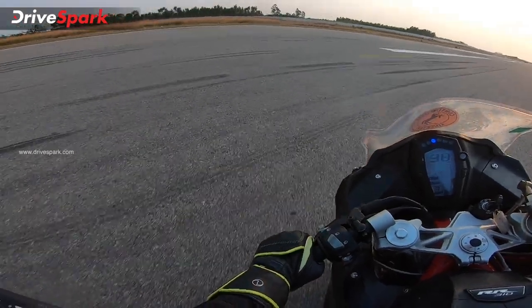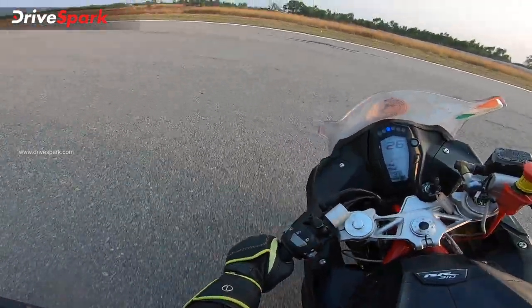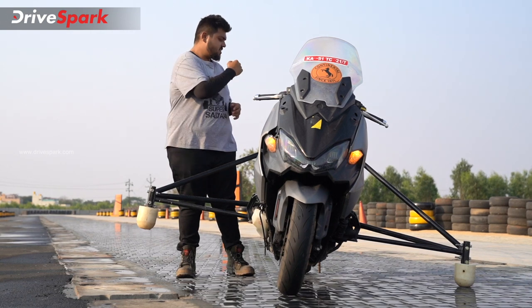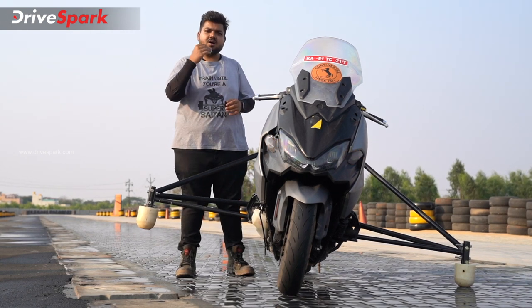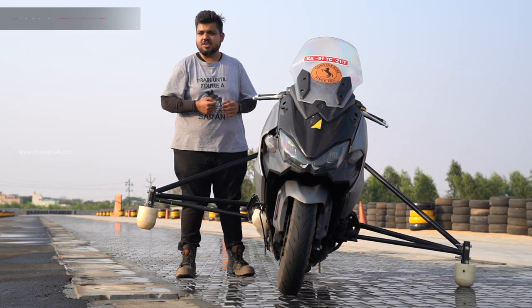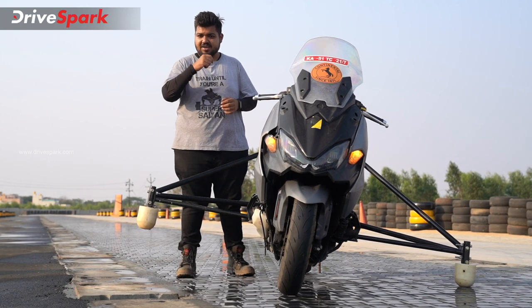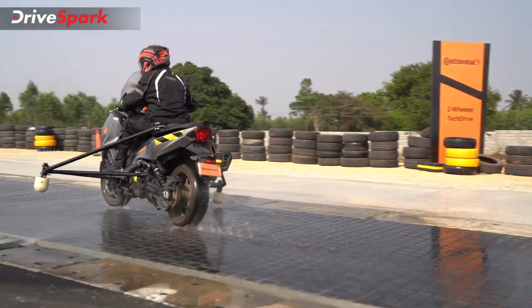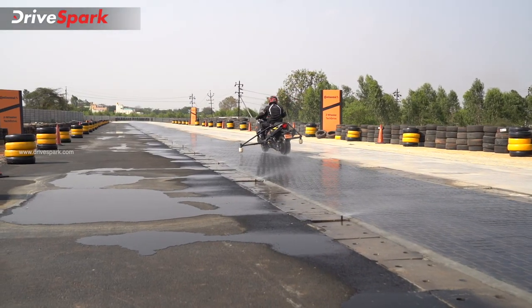You can also implement corner ABS or corner traction control. With this scooter featuring a six-axis IMU, if you don't have traction control, you would use a wet pass system. Without traction control, the scooter can slide by accident — so having this technology means a safer ride on two-wheelers.